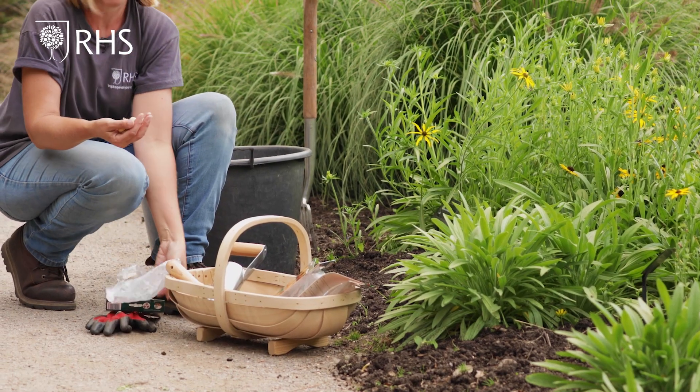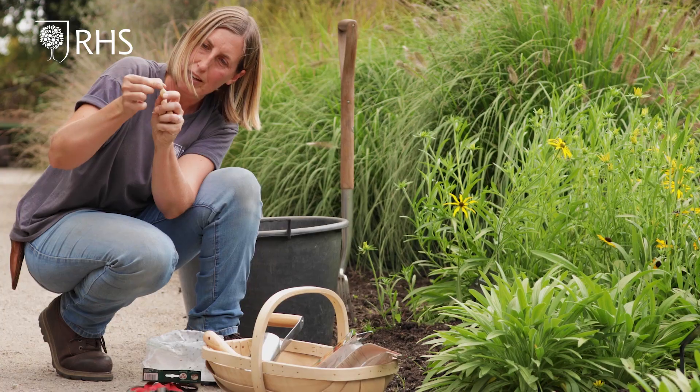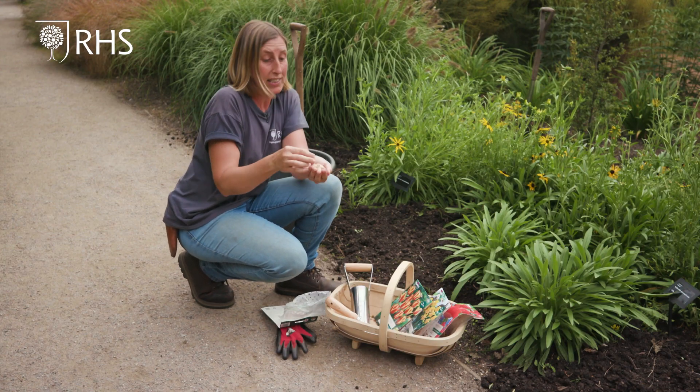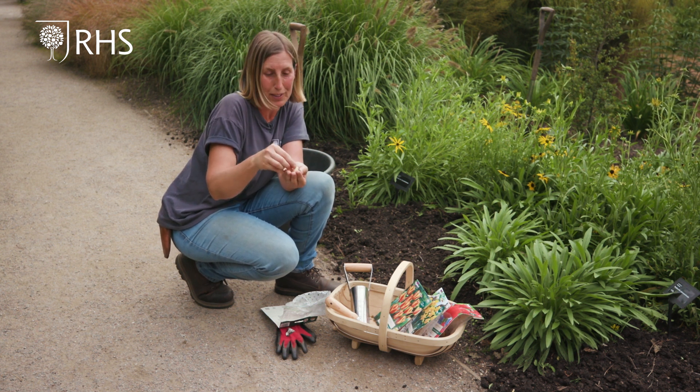It's the perfect job to do for autumn. The basal plate goes at the bottom and that's the top — that's the way you need to plant them.